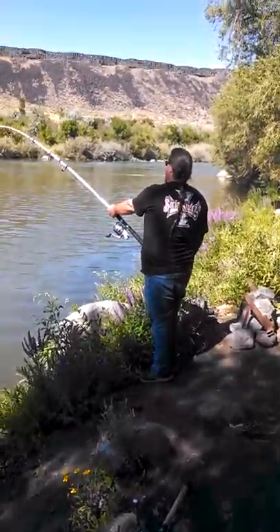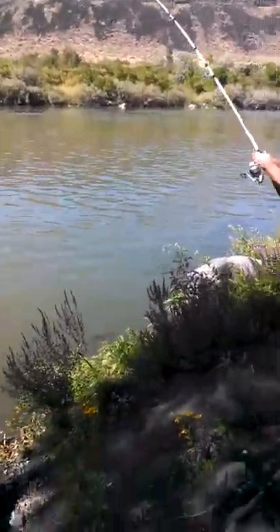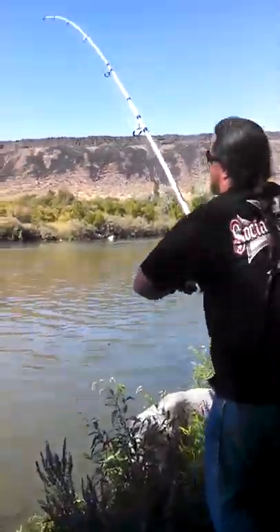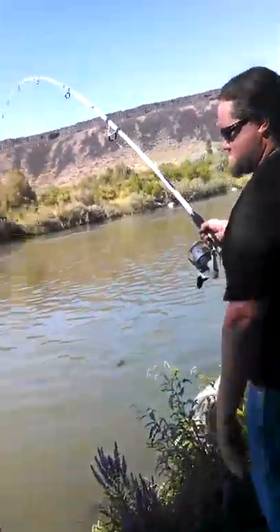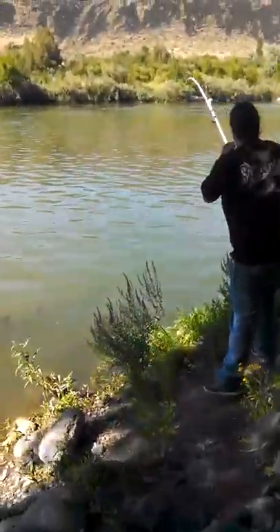If you can, bring him right here, Steve. Bring him right here. I'm going to. Give me a second. I was just thinking about that. Move your pole. He's starting to come up. No, he's not.